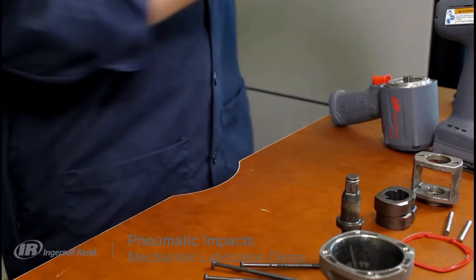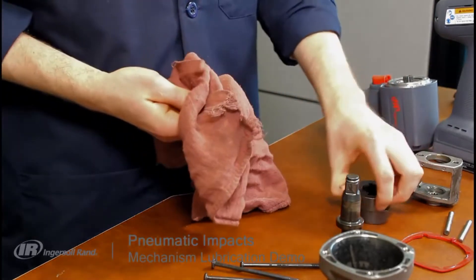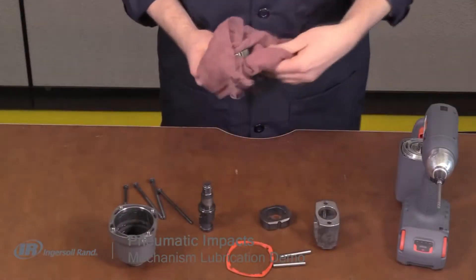Using a clean rag, wipe all grease from the hammers, anvil, hammer frame, hammer case, and bushing.